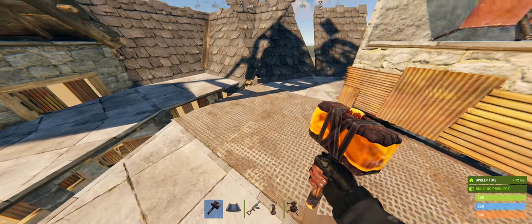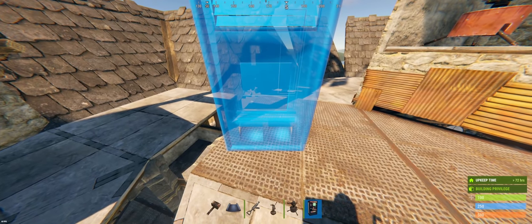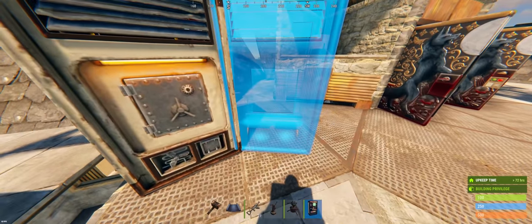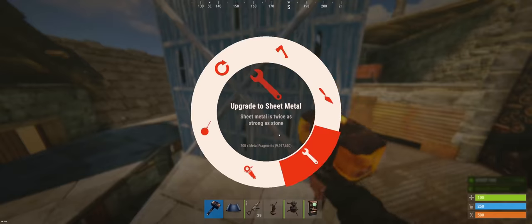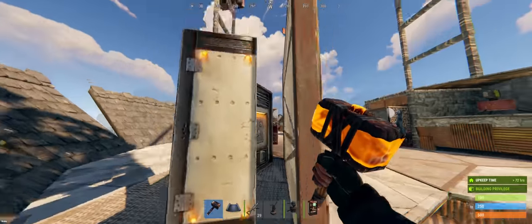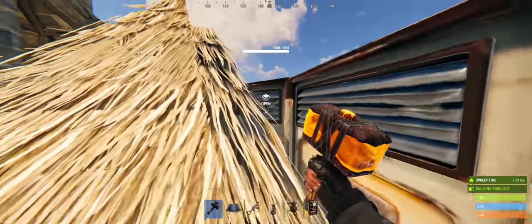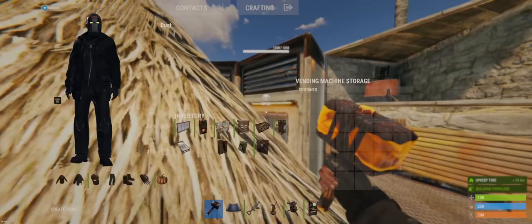The last thing that we have to do up here is create our vending machine bunker drone shops. If you line it up just how I do on here it should work, but this is super finicky — if you've never done it before make sure you practice on a build server, otherwise you could have a bad day. With all of that said, I appreciate everybody who sticks around to the end of these videos. I hope you really enjoy this build and get a bunch of use out of it in the real world, and I'll see you guys in the next one — hold it down.